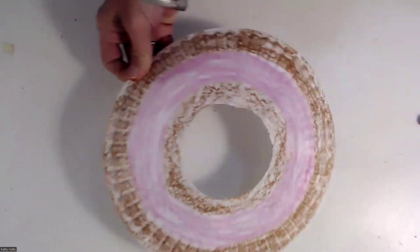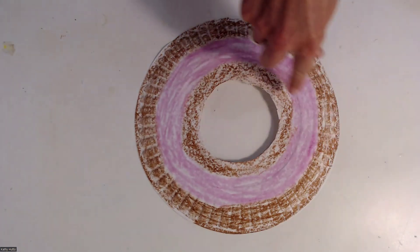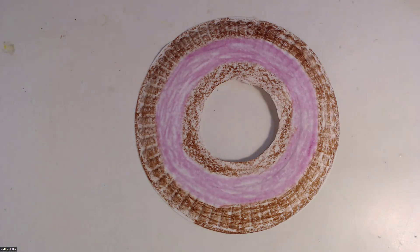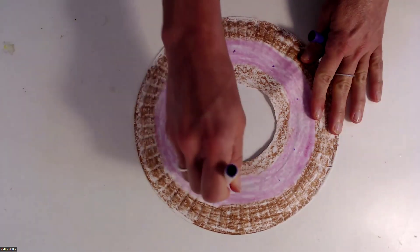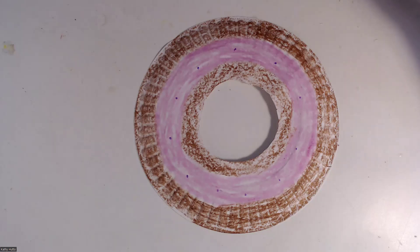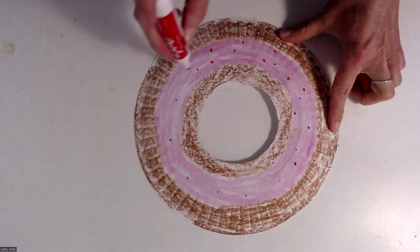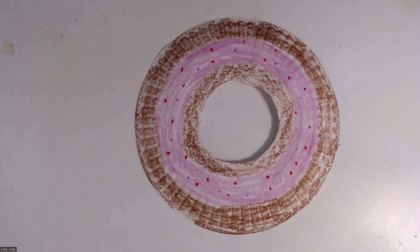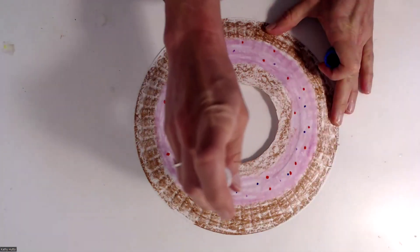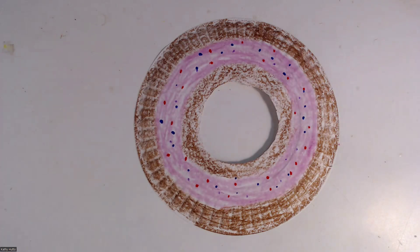So there you have it — I made a strawberry donut today. You could add some sprinkles if you'd like: take your markers and just make some dots for the sprinkles, or you could use sequins or glitter. You could even use real sprinkles — just glue those right around. Have fun making your donut for art today!